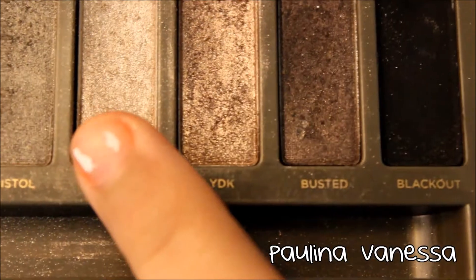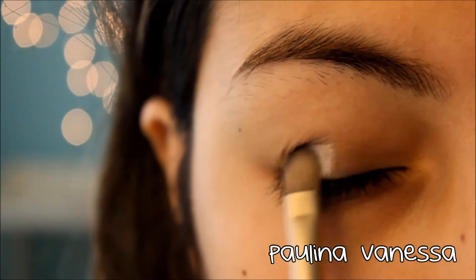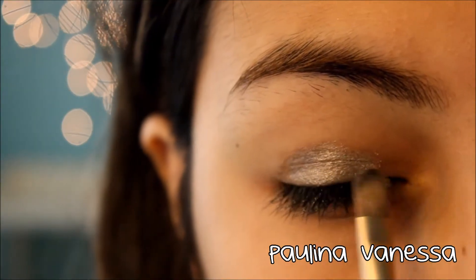Next taking the Naked 2 palette, I'm taking Firm, which is a nice shimmery, kind of grayish color, and putting that all over my lid.